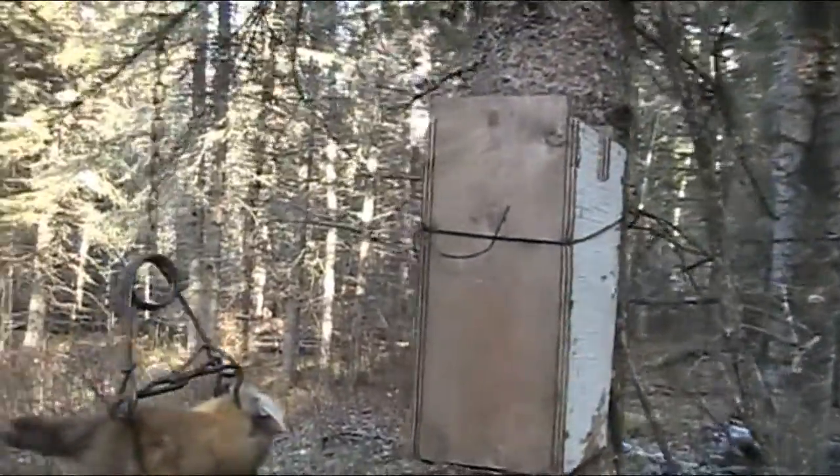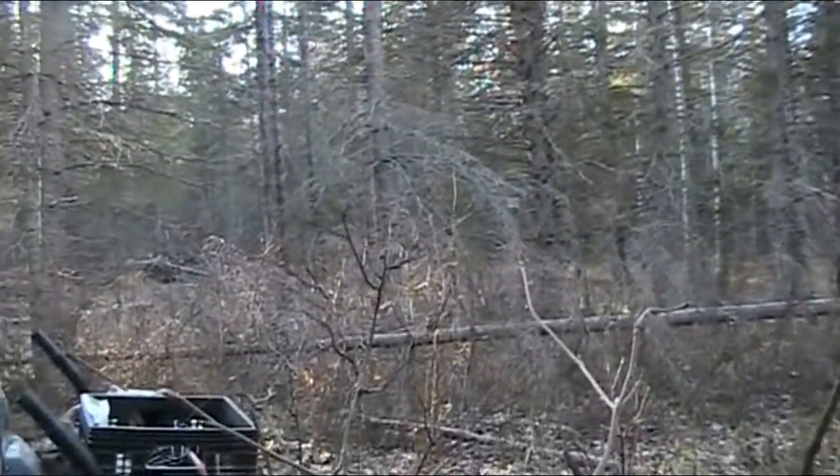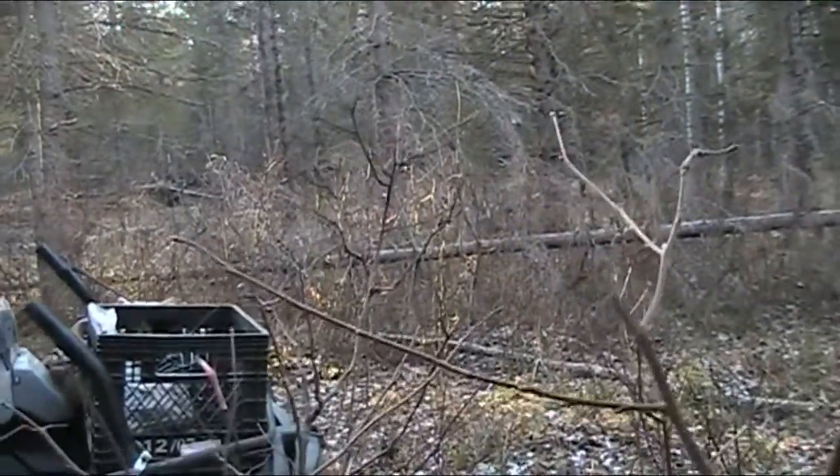There's the marten box — this was just set two days ago. We're going to go on down the trail, put in this gear stand, and cut out the rest of the trail to the lake.